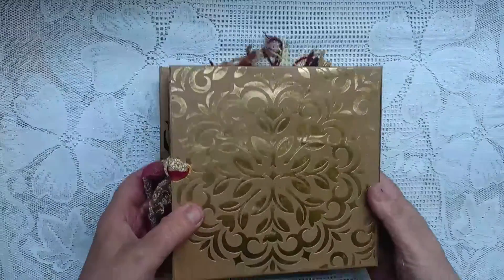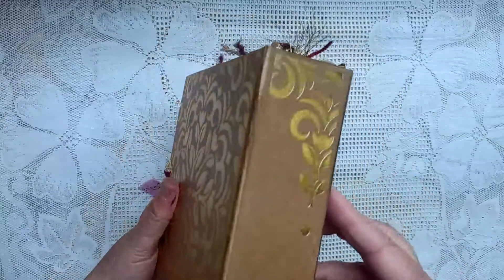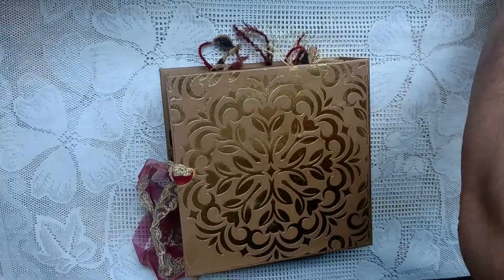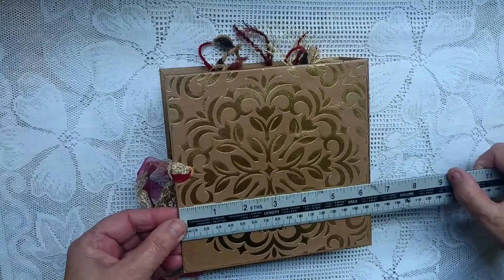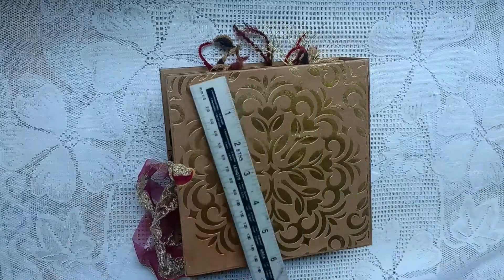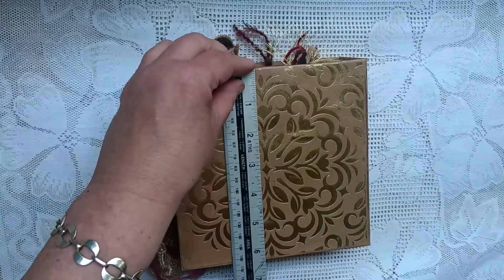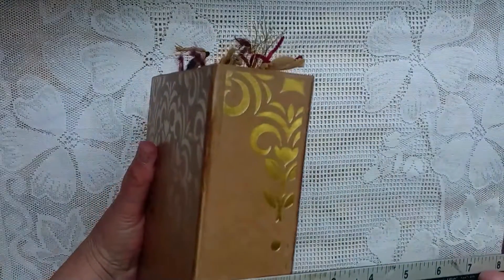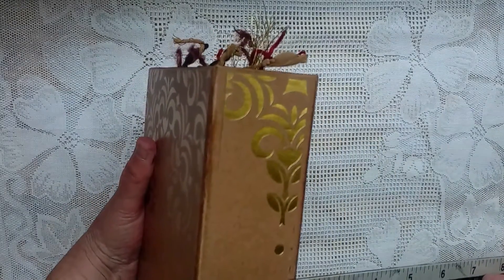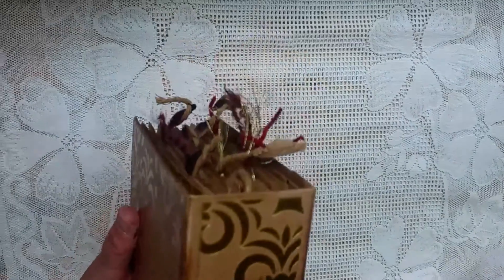And then that is the back. So the size is six and a half, and the spine is just over about two and one eighth.